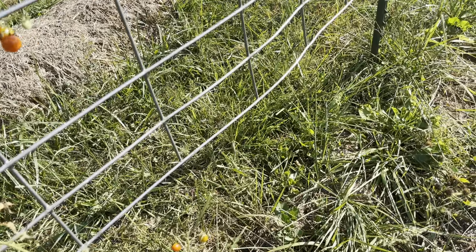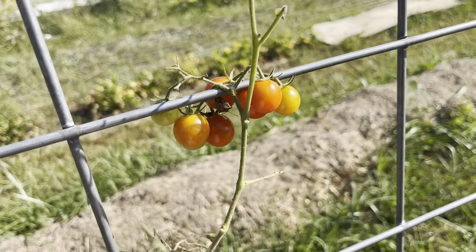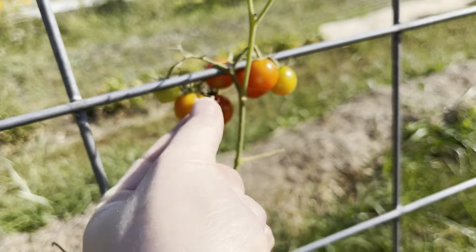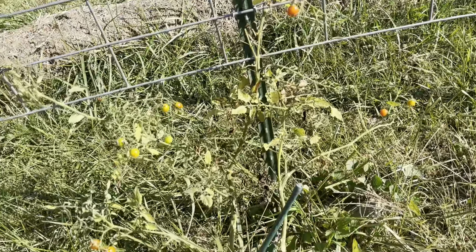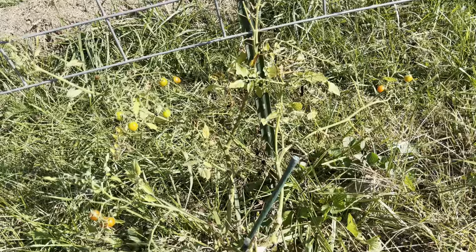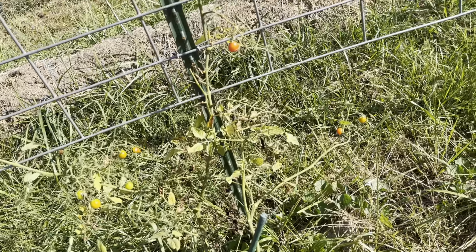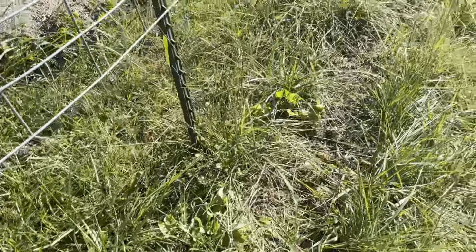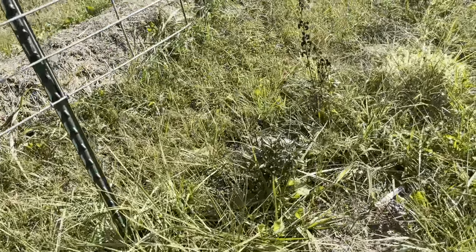This year has been really odd because these squash bugs have been all over my tomatoes. Not to say I didn't think that was a thing, but there are gourds here — I don't know why they're bothering the tomatoes. The only thing I can think of is they're thirsty and they're going for whatever fruit they can.